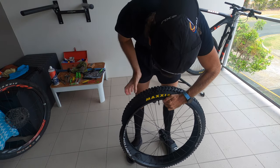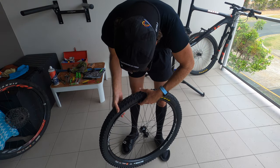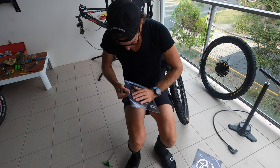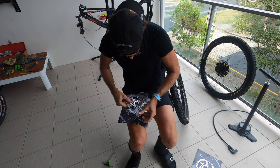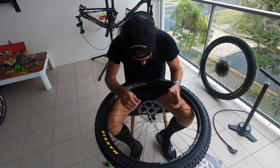Just lining the valve up with the logo — that always looks really cool. I've got a 180mm front rotor and a 160mm rear, so obviously the bigger one goes on the front wheel.